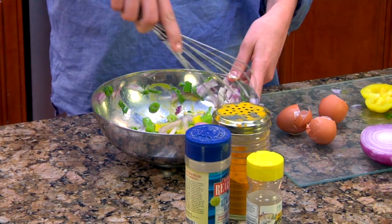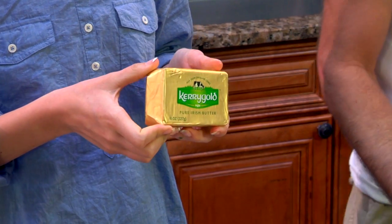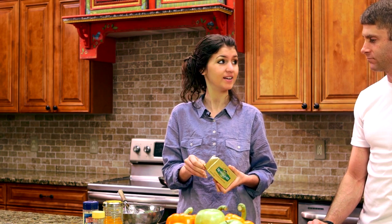We're going to whisk everything together and cook it in some grass-fed butter. We like to use Kerrygold because it comes from Ireland and the cows are grass-fed. Their standards are actually higher than here in America, so it's a really great butter. It does contain beta-casein A1 protein, so if you're allergic to dairy you can clarify it into ghee, which is non-allergenic because it removes that protein. If you taste regular butter versus this grass-fed butter, the flavor and color are just amazing.